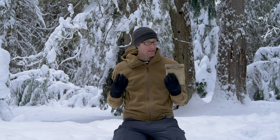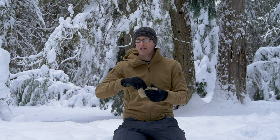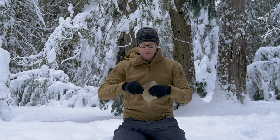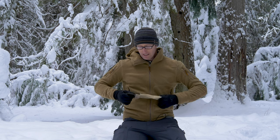Hey everyone, it's Ivan with kitbadger.com here to bring you another gear review. Today we're talking about the Uberlieben flat pack stove. It is exactly what it sounds like — it's a twig stove that packs flat. It comes in a number of pieces and goes together pretty easy.